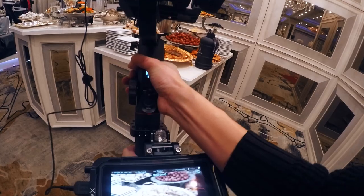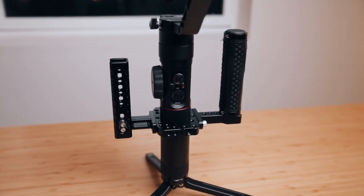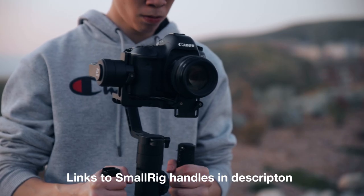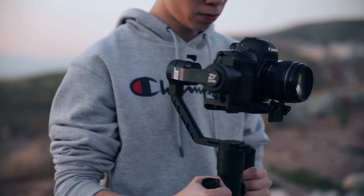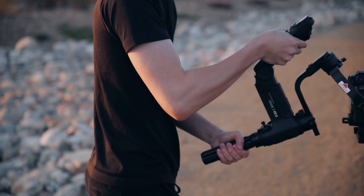It's easier to offset the weight of the Crane 2 by holding it evenly with both arms, especially when you have those small rake handles attached to the side. It's way easier to operate versus the Crane 3, where I'm predominantly using just my right arm to support and control the entire gimbal setup. I definitely feel that difference at the end of the night when my arm is entirely dead. So I definitely prefer using the Crane 2 over the Crane 3 for extended periods of time.